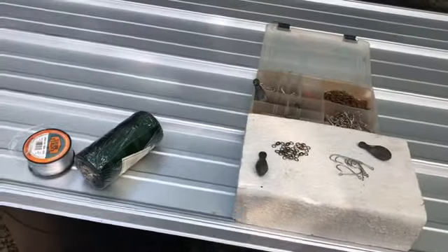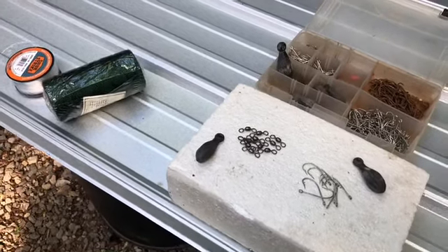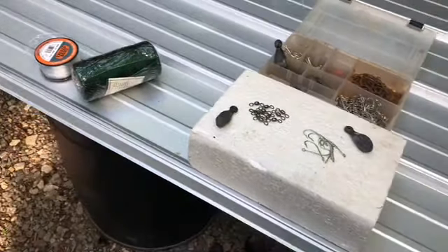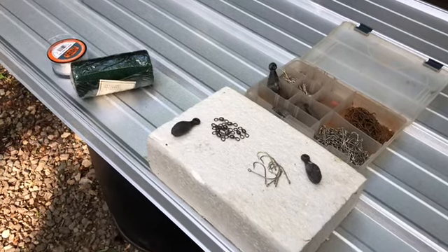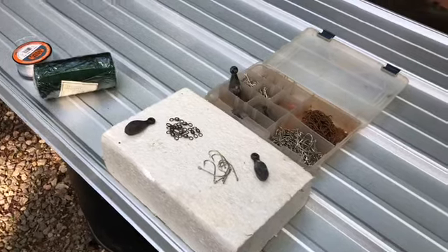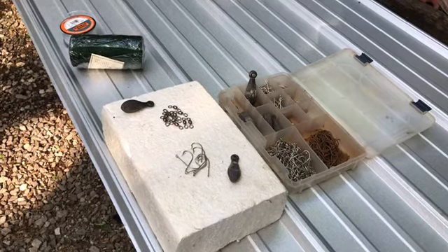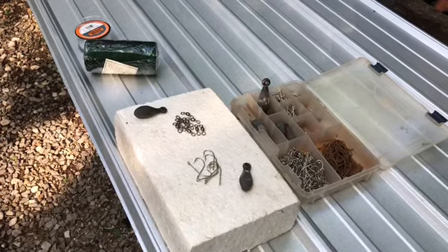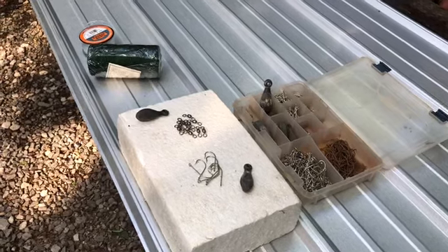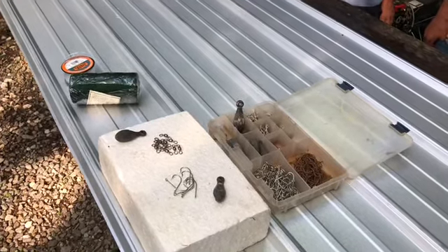Good day, folks. How are y'all doing? We're doing pretty good here on the McGee Plantation. We're getting ready to build a trot line. We've got several trot lines, but we're going to build one to go across a slough that is not going to be extremely long. And I thought I would show you how to do it. If you want to catch a lot of fish, we are going to show you how to build a trot line and how to put them across the river, stream, lake, slough, draw, cove, whatever you want to call them.